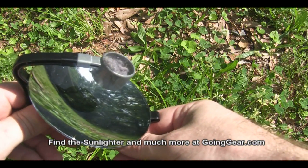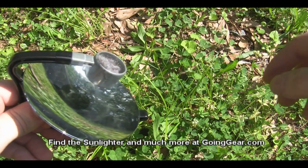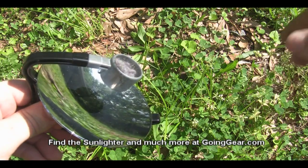You can light a lot of different things in here — petroleum jelly cotton balls, dryer lint, char cloth, things like that. That's it. I just wanted to show you the Sunlighter. If you have any questions, you can reach me in the comments or at goinggear.com.